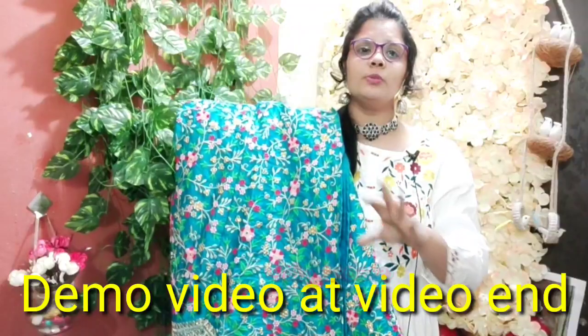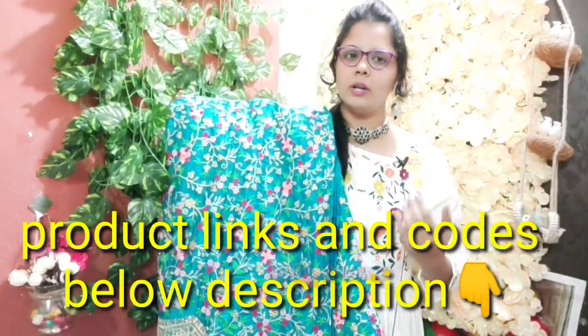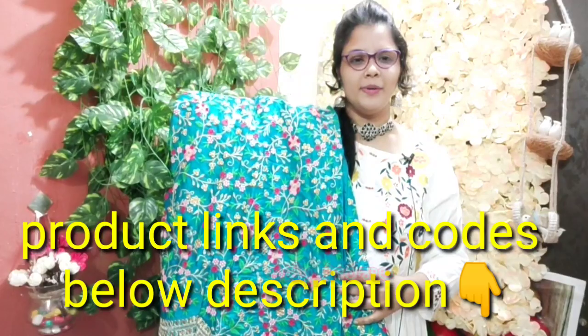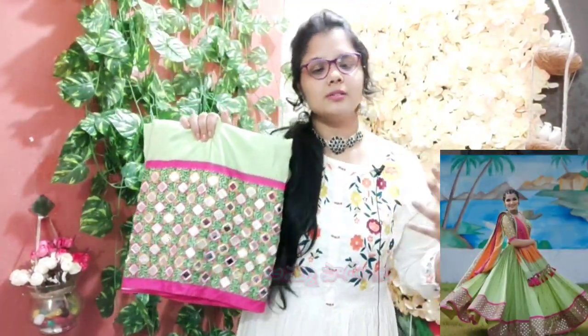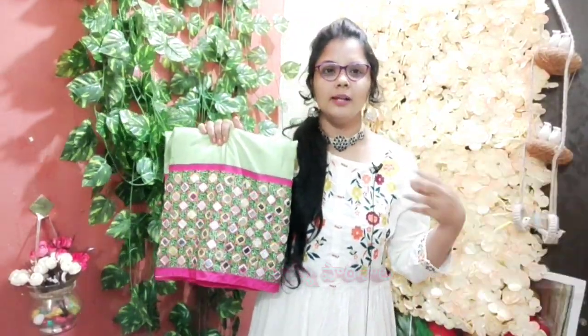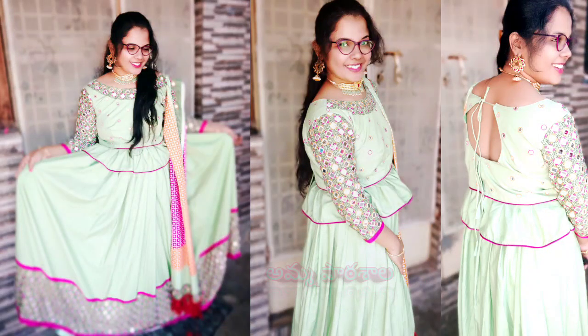If you want to see the product code and links, they are in the description box. This is a party wear — there are dresses, shoes, and lehengas. The look is very different — night time, party time, extraordinary.